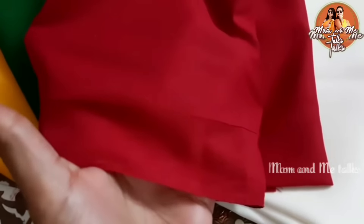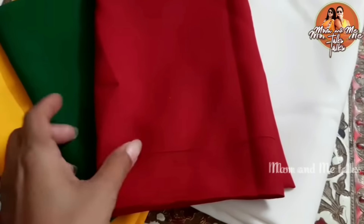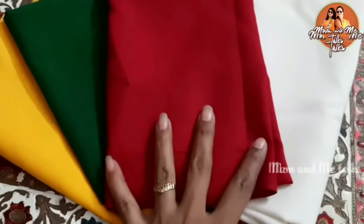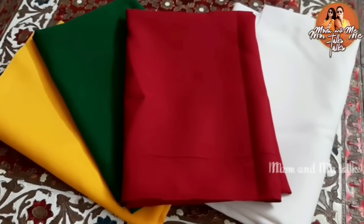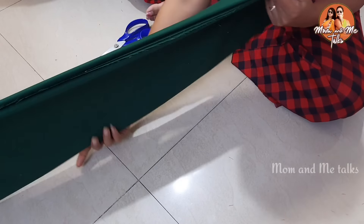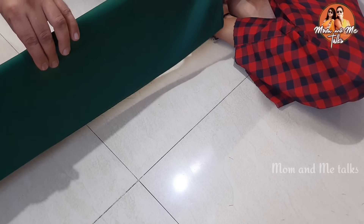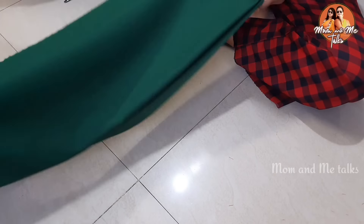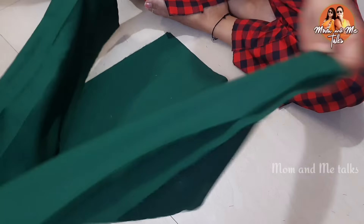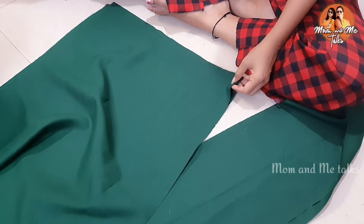We have a polyester cloth available in the shop for about 20 rupees. I have four colors and we have cut them out. If you take one meter of cloth, you can make a good amount. I will share how you can use the material.